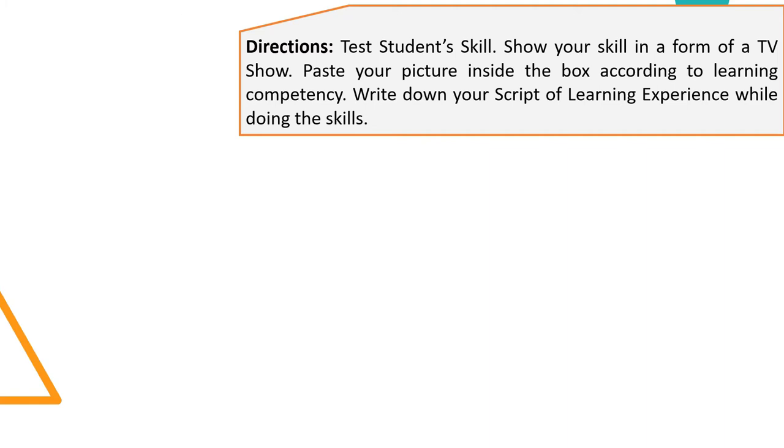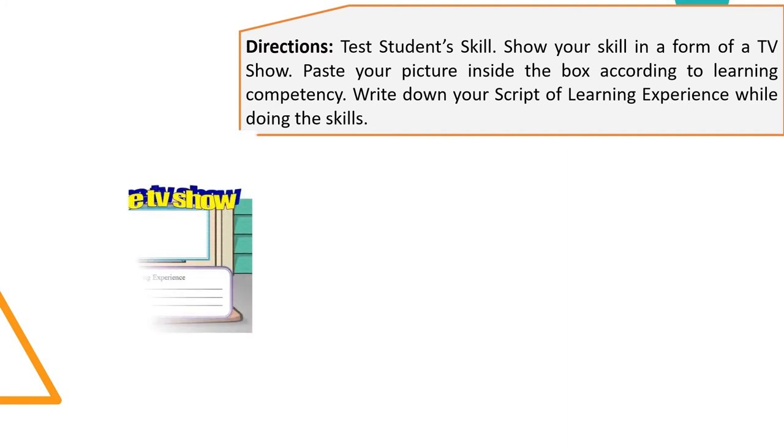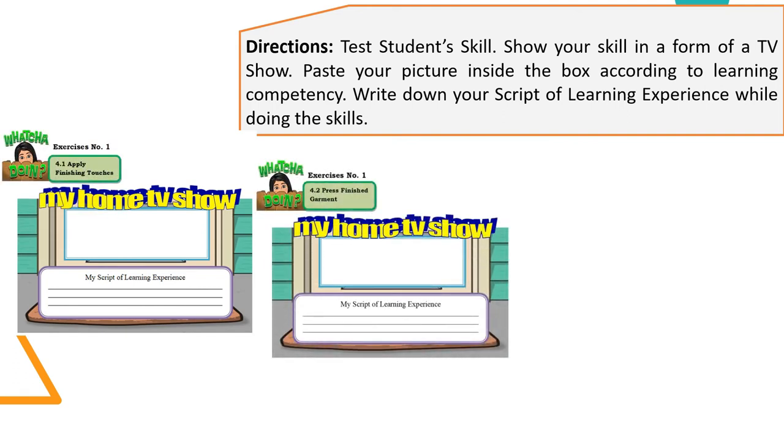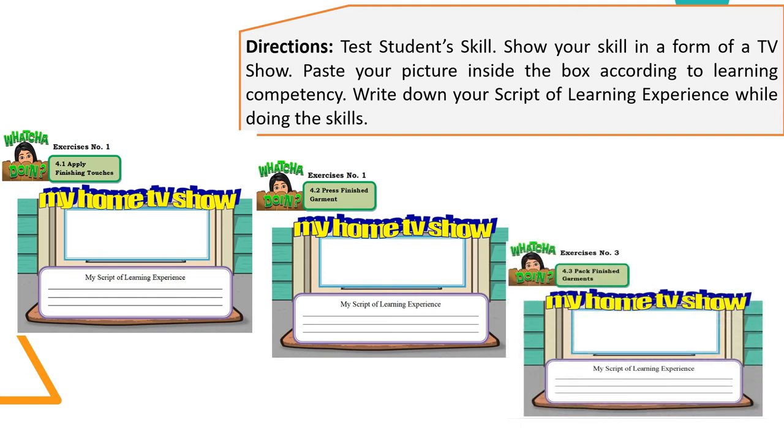For the exercises, I want you to perform the following: first, apply finishing touches; second, press a finished garment; and third, pack a finished garment. Don't forget to place your picture inside the box according to the learning competency you are asked to do, and write down your script of learning experience while doing the skills.